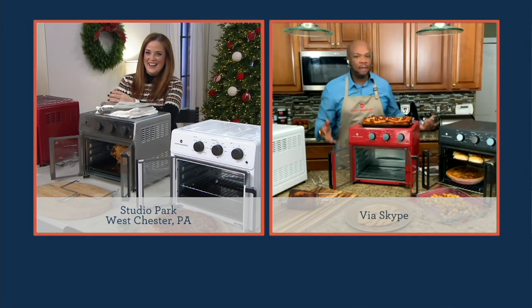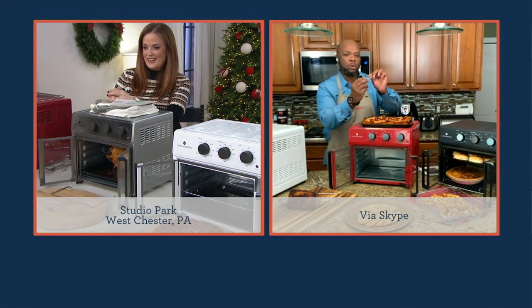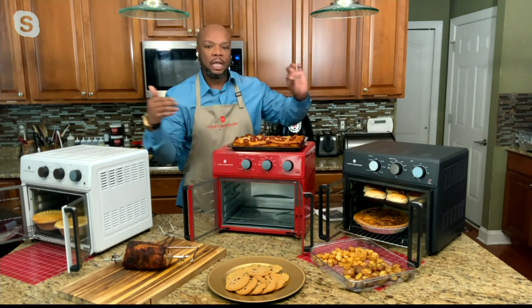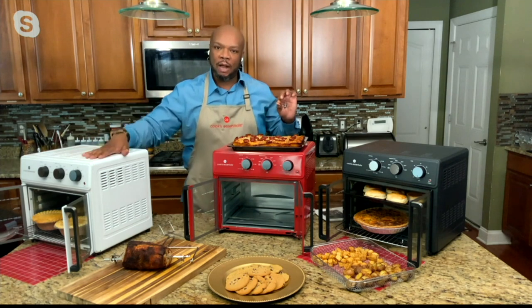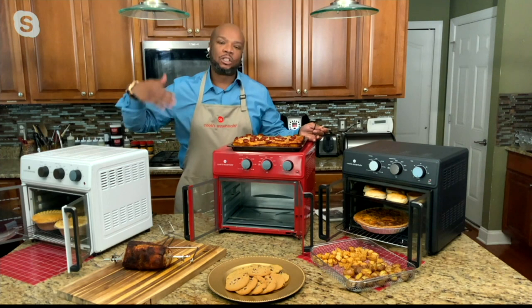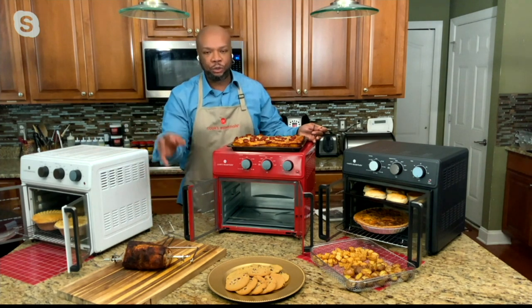We can't leave out the rotisserie — I have here the rotisserie prongs that go in. Just bend those prongs, one up, one down. Insert that into your chicken, your roast, whatever you want to cook with your rotisserie. Set the rotisserie setting and keep it moving. You've got an hour of cooking so you don't have to worry about checking it. It'll continuously run and give you that crispy exterior, juicy interior.